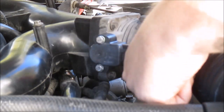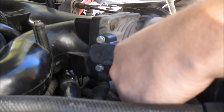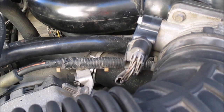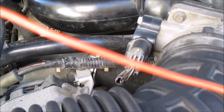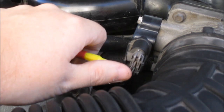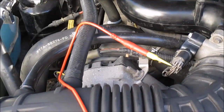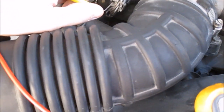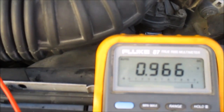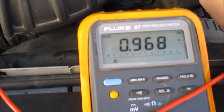Now I'm going to plug this back in and retest it. Checking my ground again — that's a good ground, 0.038 volts. Checking my power — that's good, 5 volts. Signal wire now reading about 0.96 volts, very close. Let me cycle through and see if I find any opens again.